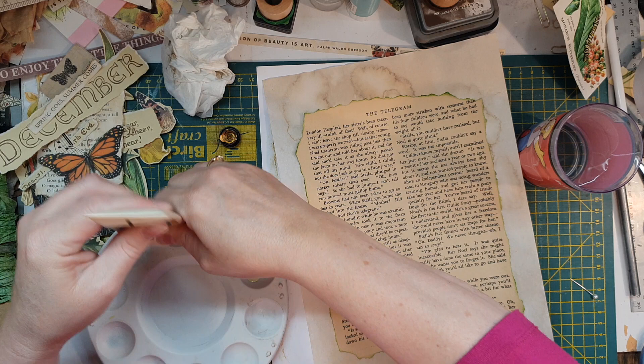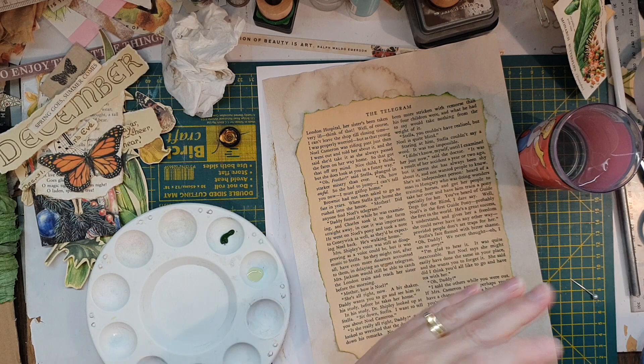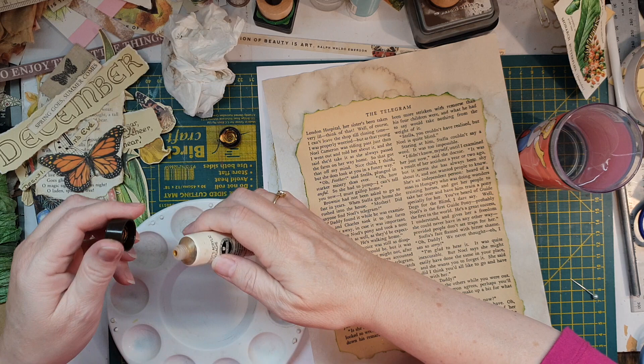Since it's a Christmas page — well, December page — I might use a bit of gold. I think she's gone — this one might be a little better. A bit more in this one. I think it needs a good mixing.